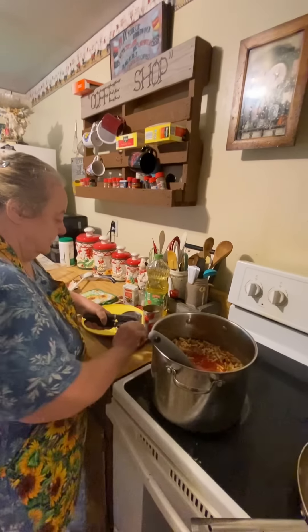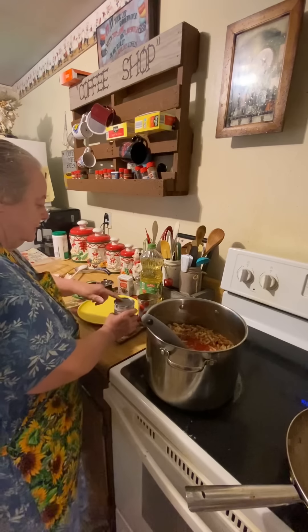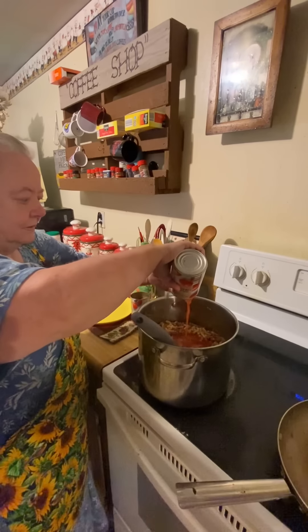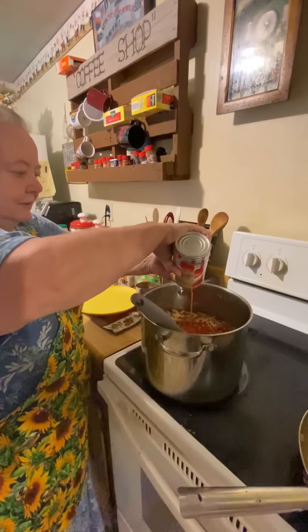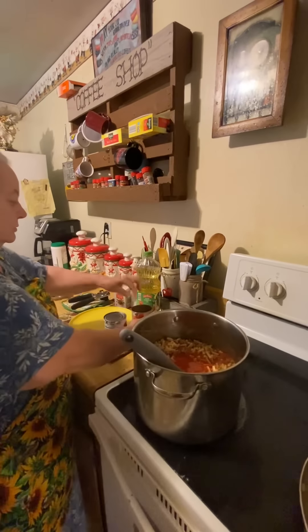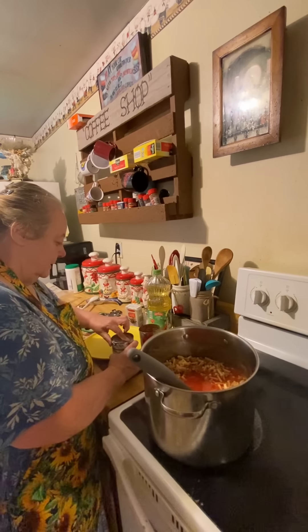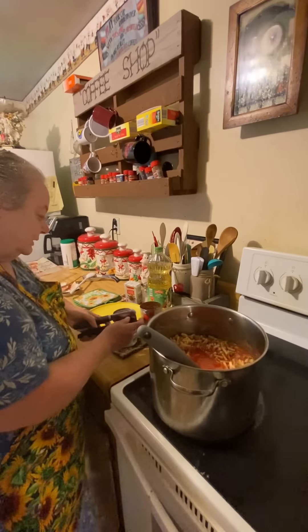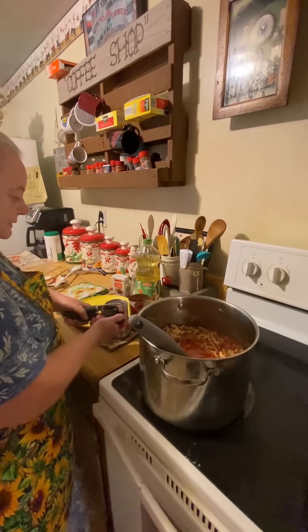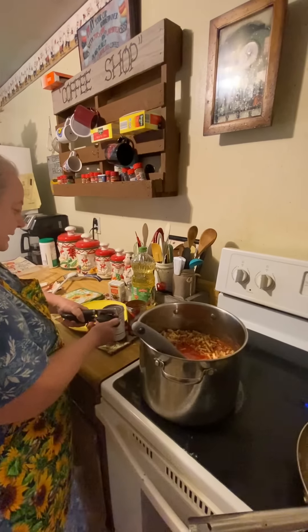This goes in it too. Okay, then you take the lid off the can — that's gonna be stubborn, go back around it one more time. If y'all are still watching at this part, make sure to like and subscribe!